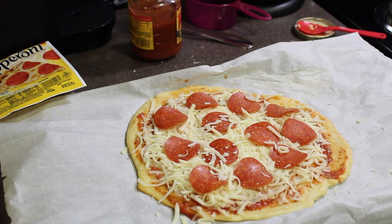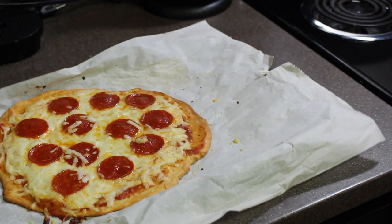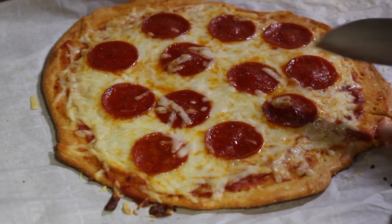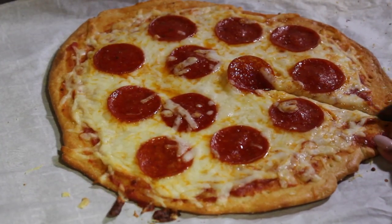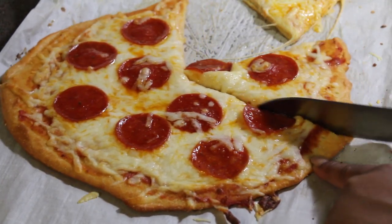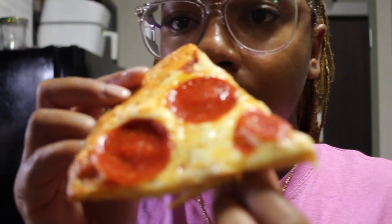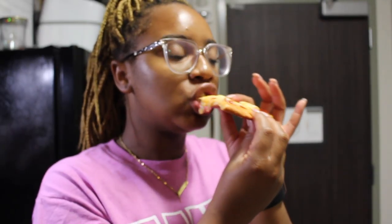I'm going to pop this back in the oven for about eight to ten minutes. If you want a crispier crust you can add more time and keep an eye on it, but I want a softer crust. That's the crust I like. It's a keto pizza — looks very pizza-like on the bottom as well, pepperoni pizza. This one turned out perfect. My first one was really good too but had a crunchier crust; this one has a softer crust.